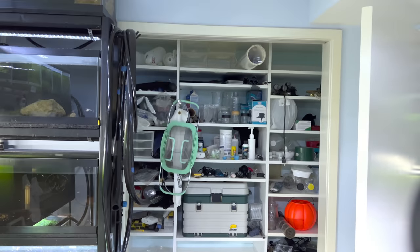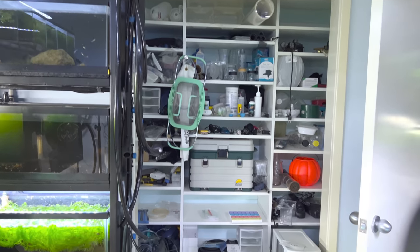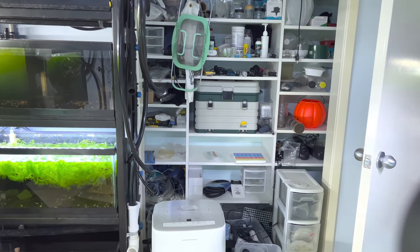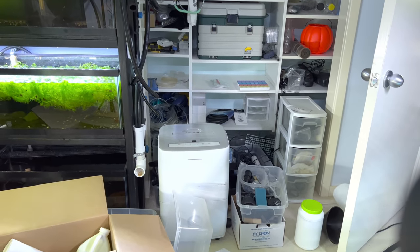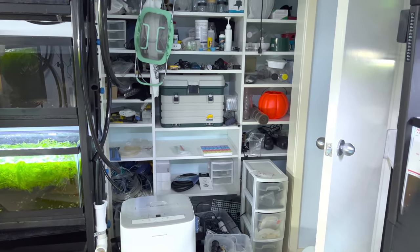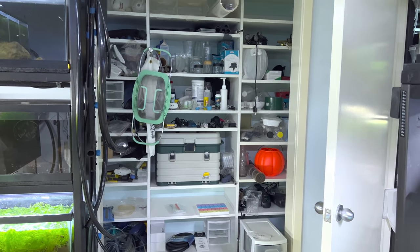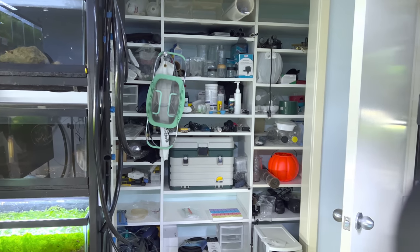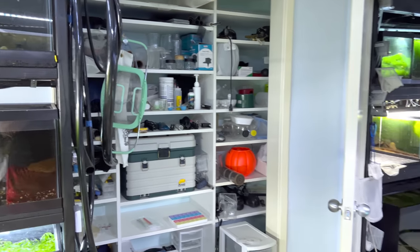Wow, that took me a bit longer to go through this whole closet than I thought. I still gotta go through it again, pack it, and organize it. I hate to just throw stuff out when somebody else could use it down the road or I may use it myself. Sometimes I just give it away for free to give it a new home.